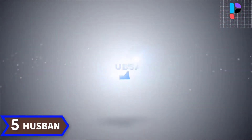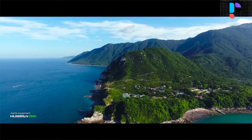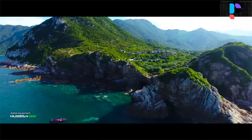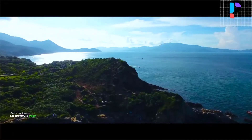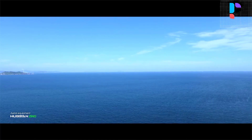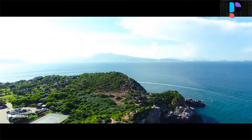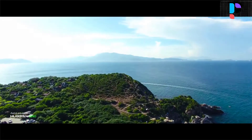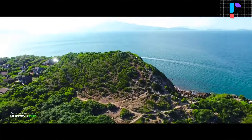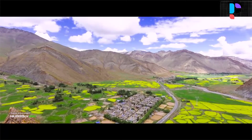Number 5. Brand name: Hubsan. Model number: H117S Zino. This RC drone comes with a camera quality unheard of in any other mini drone. Its 4K Ultra HD camera provides a resolution of 3840x2160 and a frame rate of 30 frames per second. The Amparela Sports Image Processor makes this quadcopter ideal for outdoor sports photography and videography.